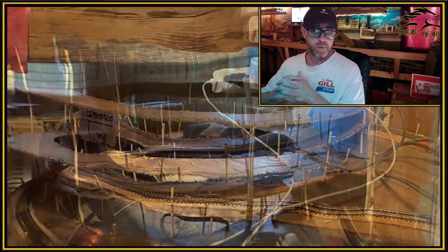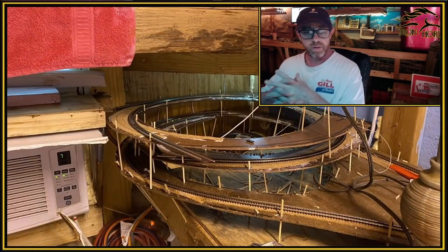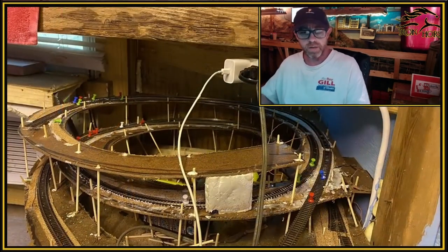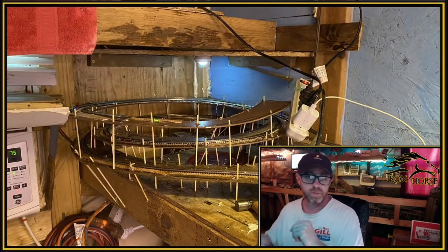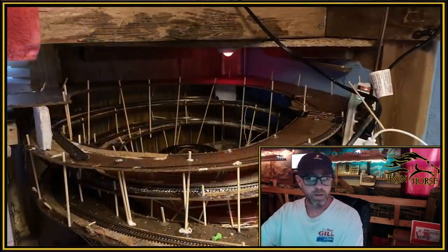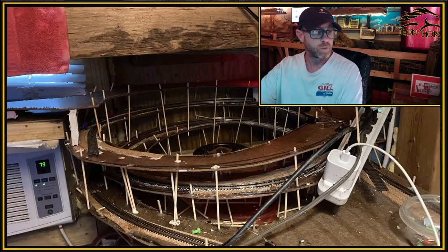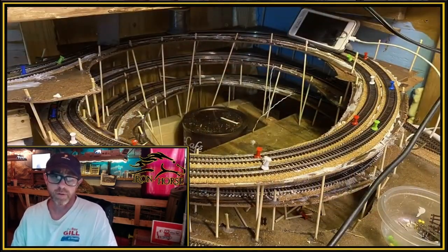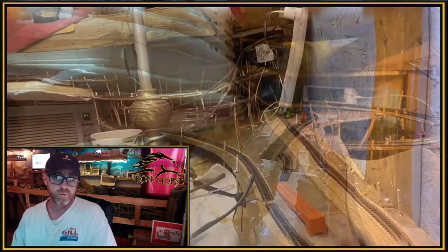I used basically the same method on this helix that I did with the other one. One mistake I made — I had to make a choice — I didn't build this helix modularly off the layout and then come plug it in. I didn't do that because I wanted to make sure that it fit snugly and perfectly in there. I didn't have any extra room. As you can see, half of it is a double track main. Here's a shot from inside the Moffat Tunnel.